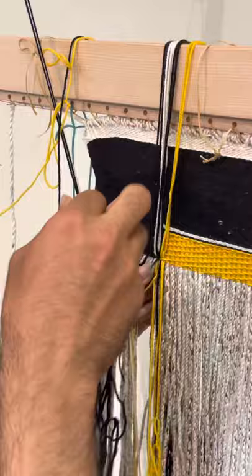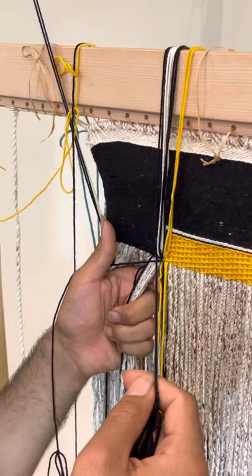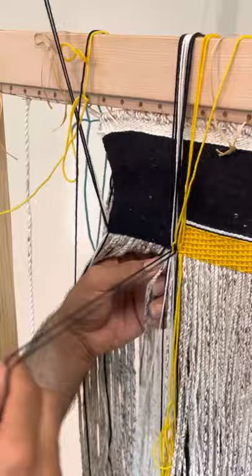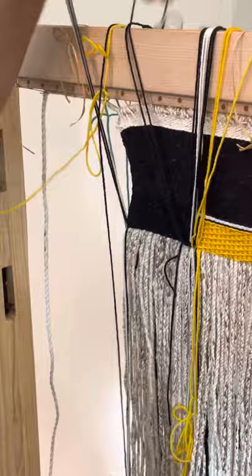I'm just going to go ahead and continue with the black strand, so I'm weaving from left to right and I'm going to pick up my yellow weaver strand and just simply kind of wrap around it with the black strand, and then I'll do a full wrap around the bottommost warp — the warp furthest to the right that's still going to be a black weaver — and then I can kind of turn around and start going from right to left.